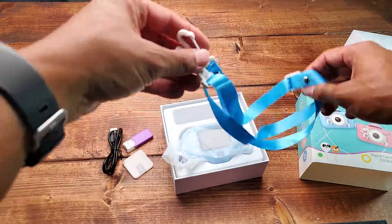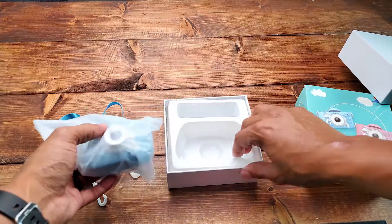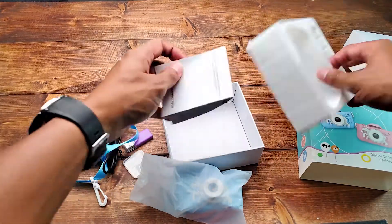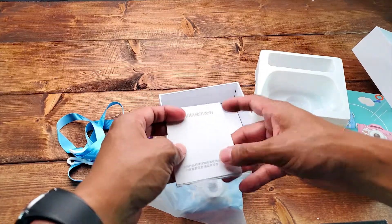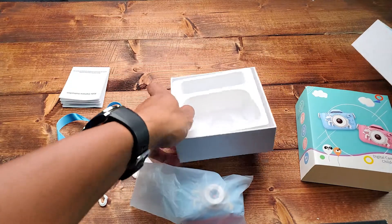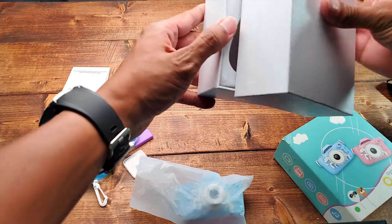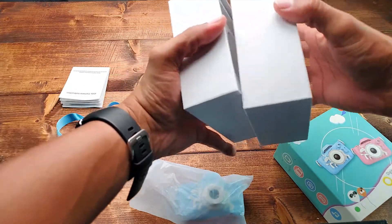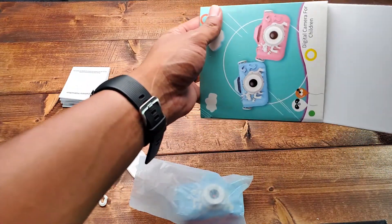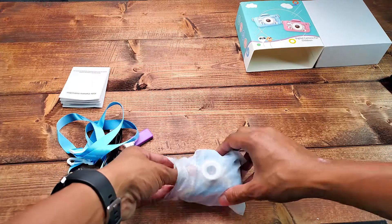You also get a little carry strap. There are instructions included. This camera was only $27.99 on Amazon — I will have the link in the description. It says it's made for kids and it had great reviews on Amazon, so I decided to try it.